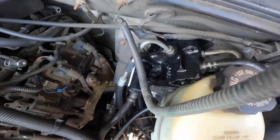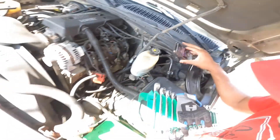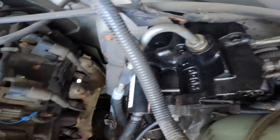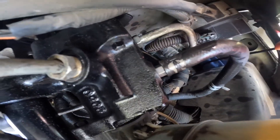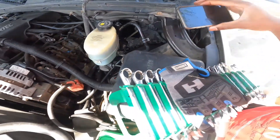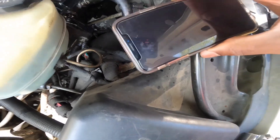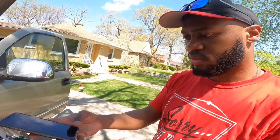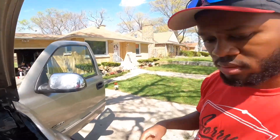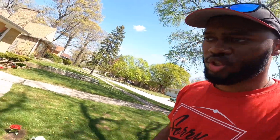As you guys can see — high pressure line to the power steering, the return line to the reservoir — everything is bolted up. I just have to grab some pliers for this right here and that should be it. So now I'm about to grab the pliers, start her up, check for leaks, and hopefully that's murder she wrote.